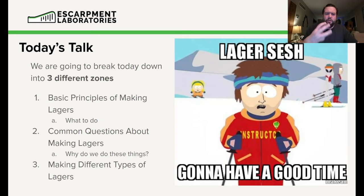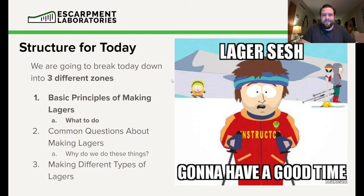We're going to break today's talk down into roughly three general zones: the basic principles of making lagers and what to do; common questions about making lagers and why we do these things; and making different types of lagers — how do we focus on North American versus continental styles. We're hoping to have a good time, so let's dig in.